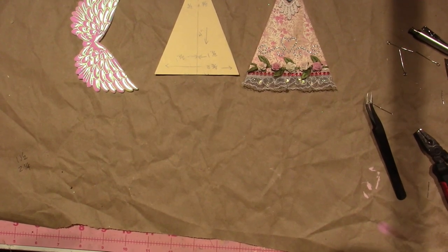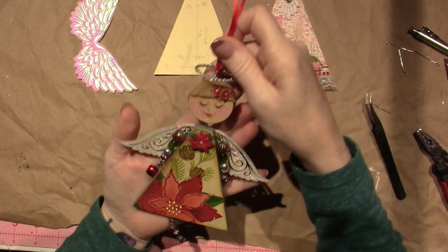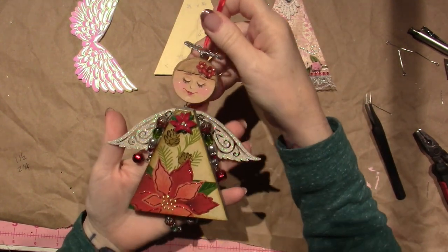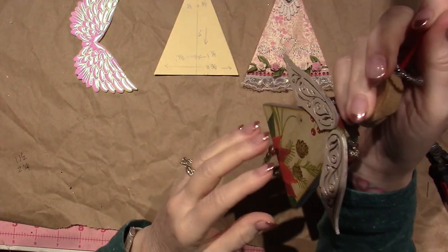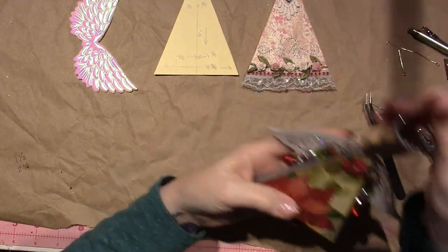Hello, it's Sarah. In this video I wanted to focus on the body. I realized that in the supply video I did not share very much about how I came to make this shape.